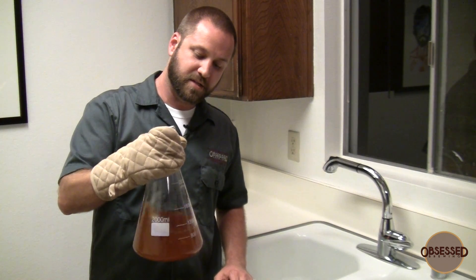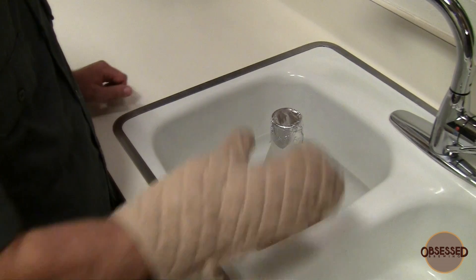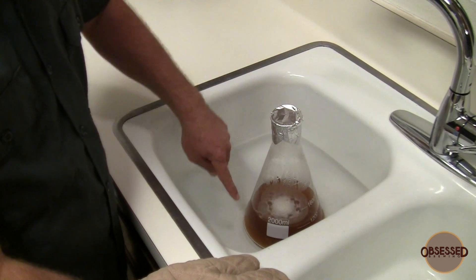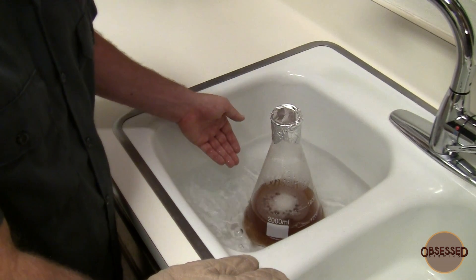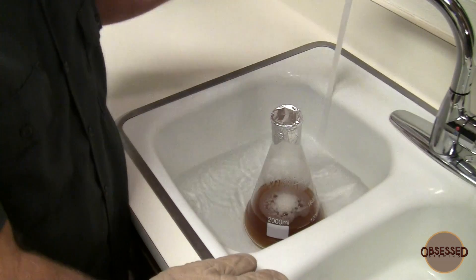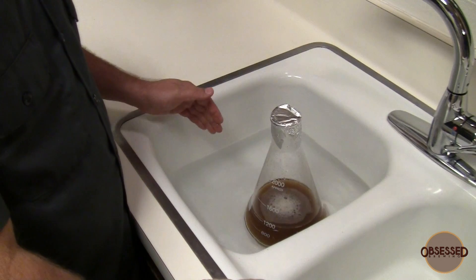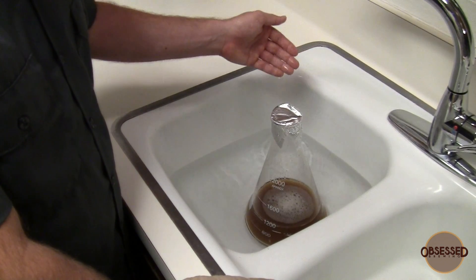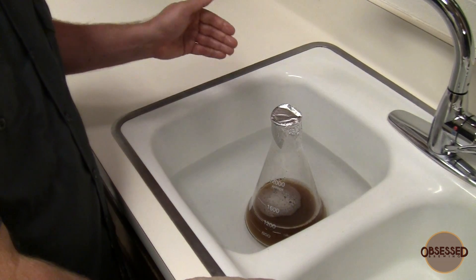We've got our boiled wort. Swirl it very carefully to get it mixed and to get a little whirlpool going inside the Erlenmeyer flask — this helps cool it faster. Every once in a while, pick up your flask and swirl the wort again. What this does is constantly bring new wort to the surface of the glass. Right now, the water is cooling only the outside of the glass. Keep the cool water level up to the level of the wort. We don't want ice yet because of the high temperature differential — coming out of my tap it's around 80°F, so ice would melt down really quickly and not make much difference.